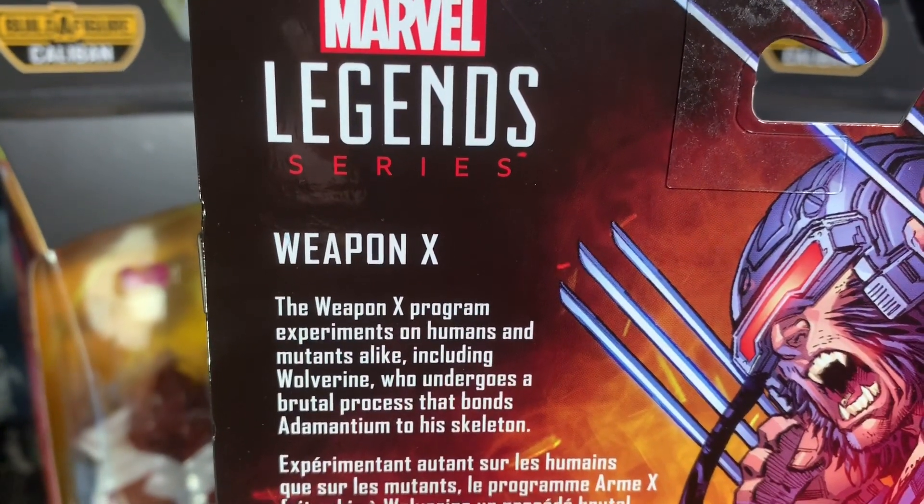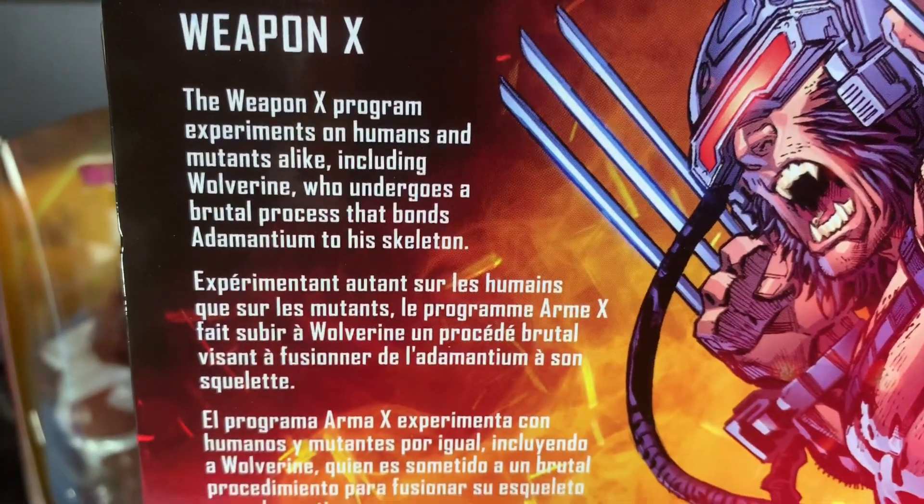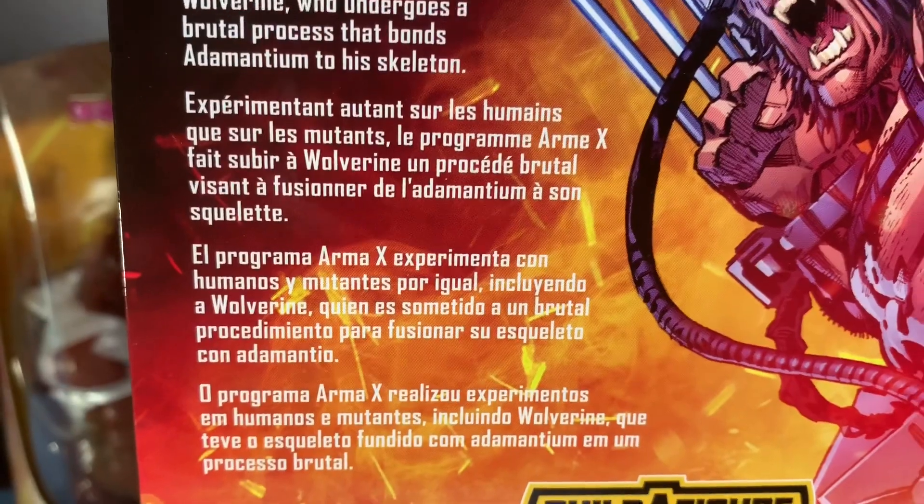The Weapon X program experiments on humans and mutants alike, including Wolverine, who undergoes a brutal process that bonds Adamantium to his skeleton.